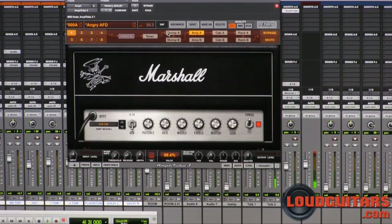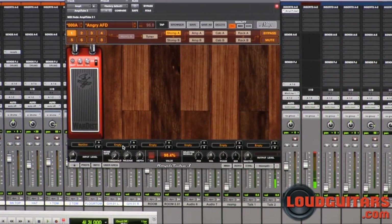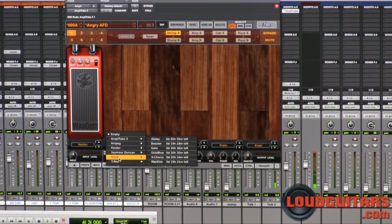Now let's check out some of the other effects that are available in the Slash package. You go into Slash and you've got the Wah Distortion, the X Chorus, the Octo Blue, the Gate, the Booster, and the Delay.